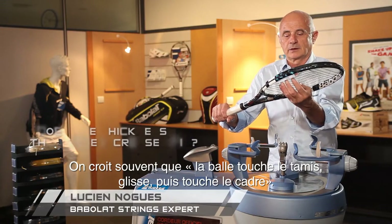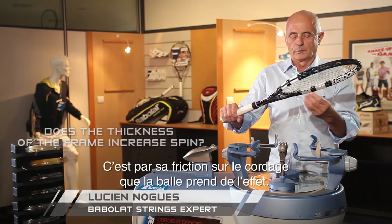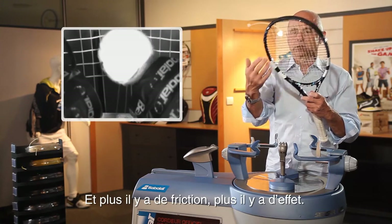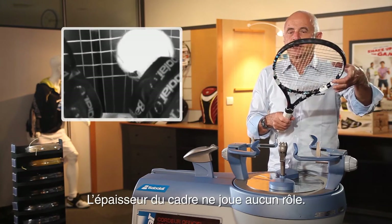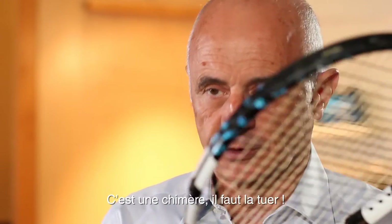People believe that the bow touches the string, slides, and then touches the frame. No. The bow effect comes from the friction from the strings. More friction, more bow effect. The thickness of the frame doesn't play any role at all. This is a dragon — kill him.